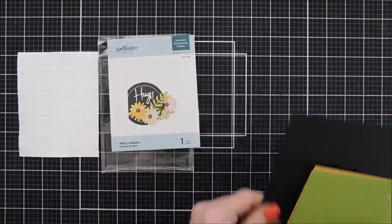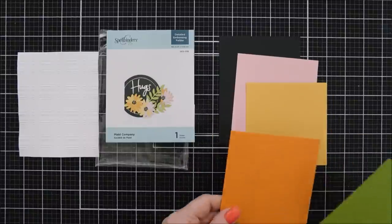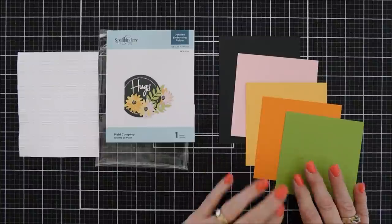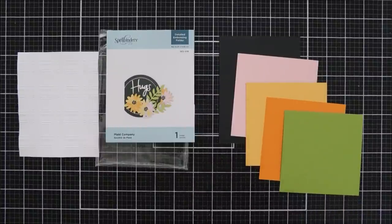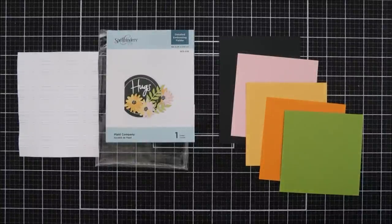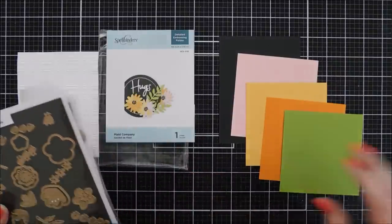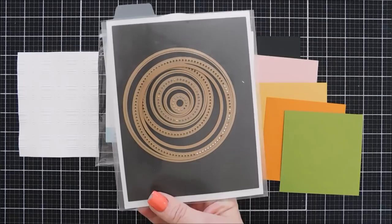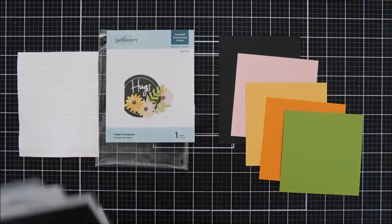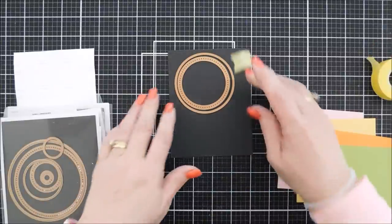Let's jump in and make the first project. I was so excited when I designed these cards for the Spellbinders catalog — I had no idea they were going to put them on the front of the package! I'm going to share the process of how to create that card. I have some Color Essentials cardstocks — brand new to the shop — and the Simply Perfect Collection: florals, sentiments, and the alphabet.